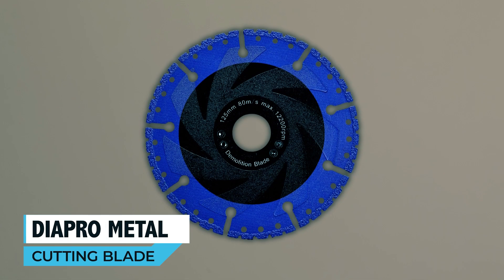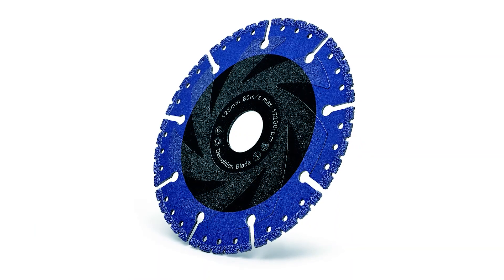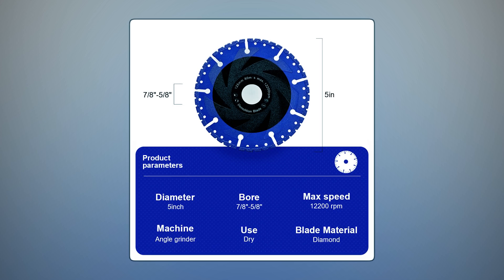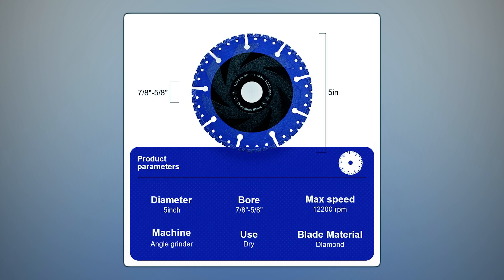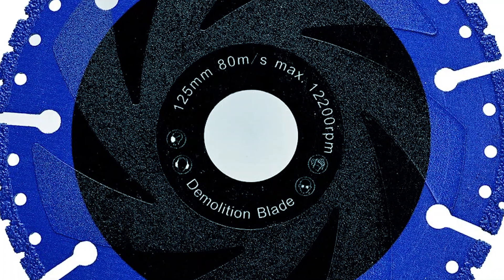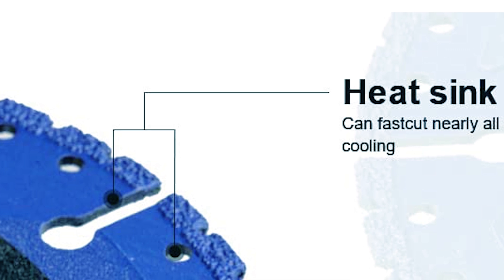Diapro Metal Cutting Blade. The Diapro Metal Diamond Cutting Blade is a robust 5-inch cutting tool designed for efficient dry cutting. With an arbor hole of 7/8 inches and a maximum RPM of 12,200, it provides reliable cutting performance for various materials. Using vacuum brace technology, industrial-grade diamond grains are permanently brazed to the edge of the steel core, creating an unbreakable and highly heat-resistant segment.